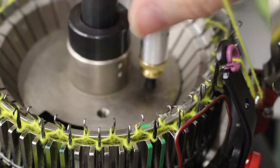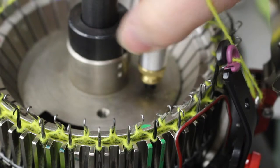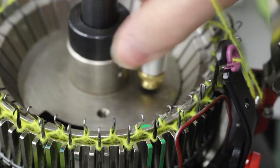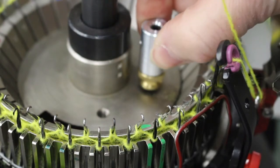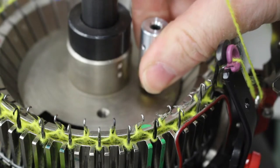Attach the ribber needle latch guard holder to the top surface of the ribber cam as shown here. Screw this part into the top surface of the cam as far as it will go, and then back it off a quarter of a turn.